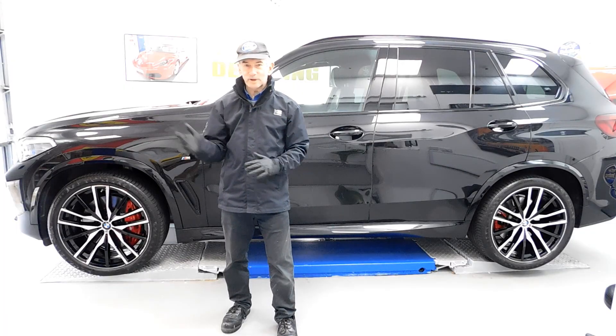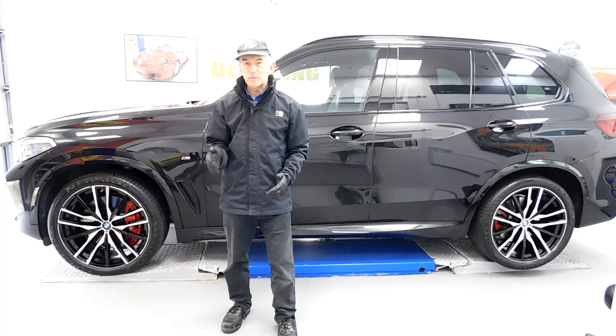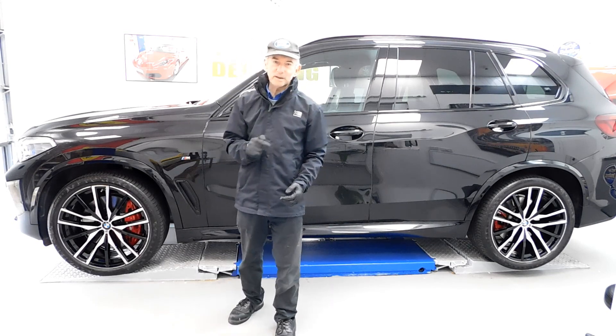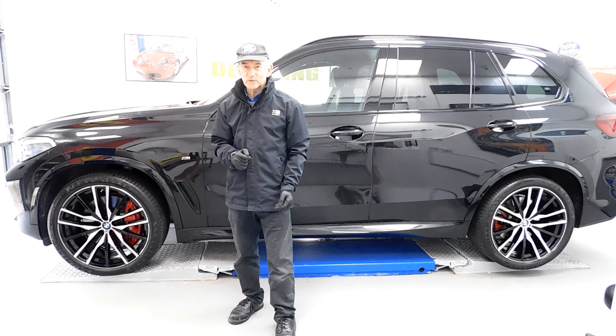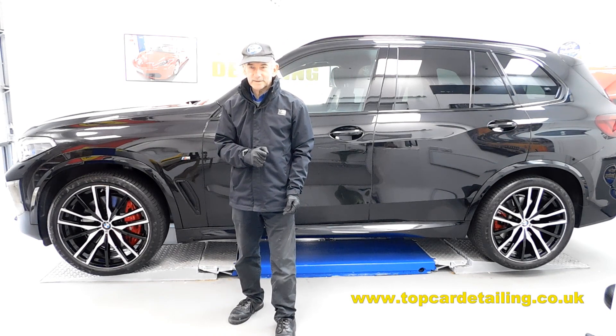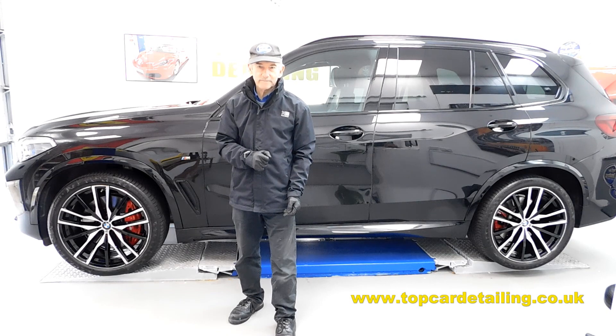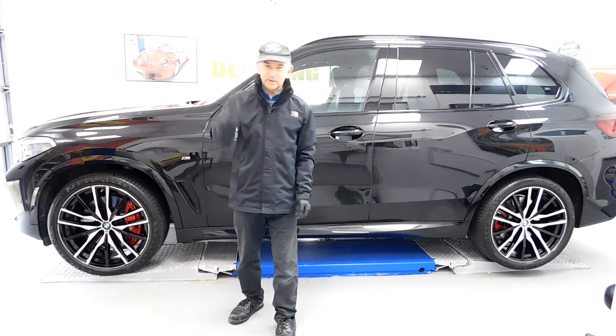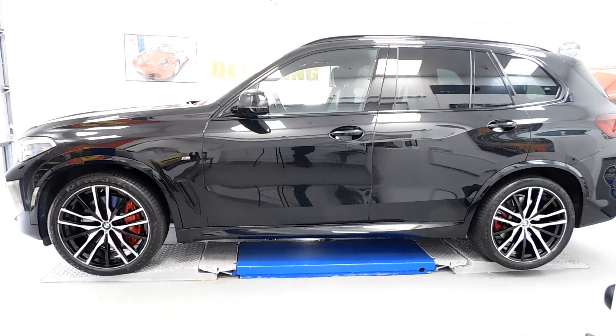As you would have seen on our YouTube channel, we've detailed lots of BMW X5s here at Top Car Detailing. If you'd like your car looking its best, don't hesitate to give us a call. Check out our website at www.topcardetailing.co.uk. I'll be back soon with more nice cars. Catch you later, bye.